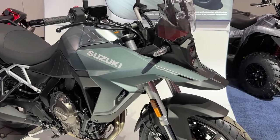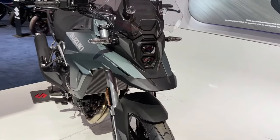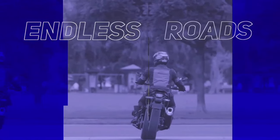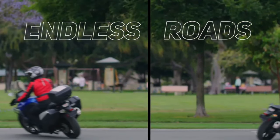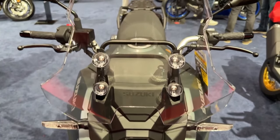The Rally Edition is currently only offered in the international markets. The VStrom 800D is positioned above the VStrom 650 XT. It was just back in November 2022 that the VStrom 800D was unveiled globally.